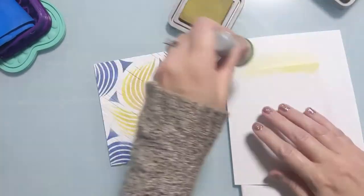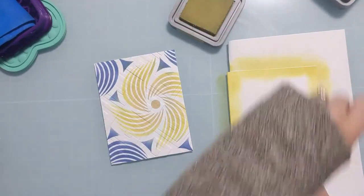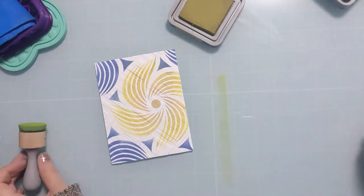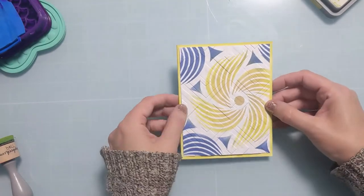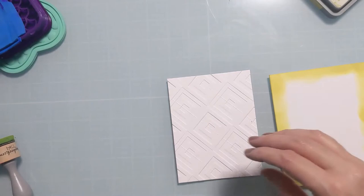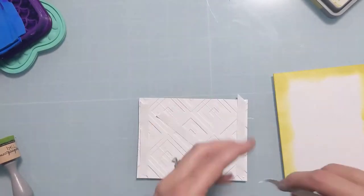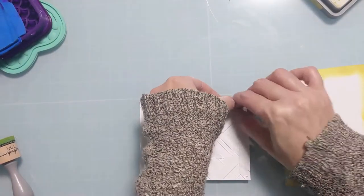So I'm getting the Crushed Olive out again and going right around the edges of the card base. I have a piece of scrap paper sandwiched in there so I don't get ink where I don't want it on the back of the card base. This continues that design color around the edge rather than just having a white border.